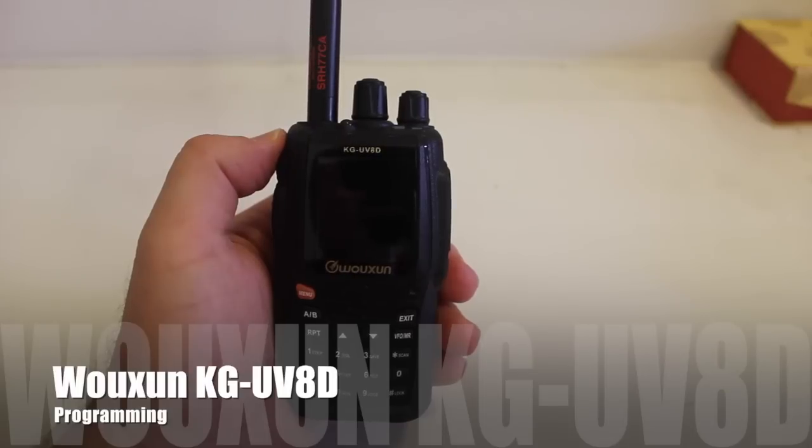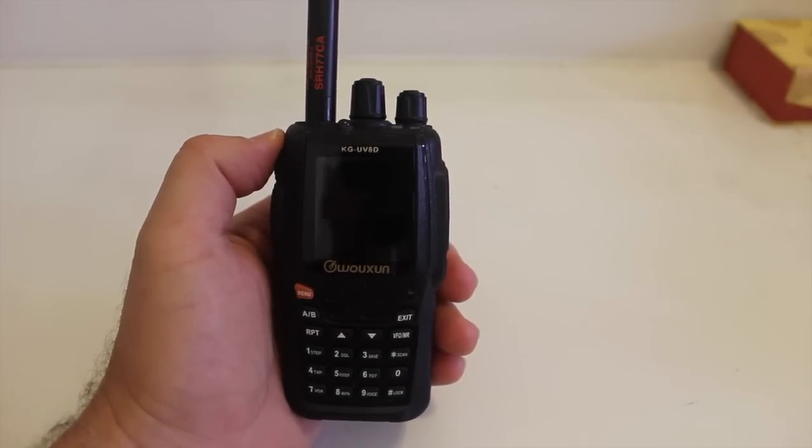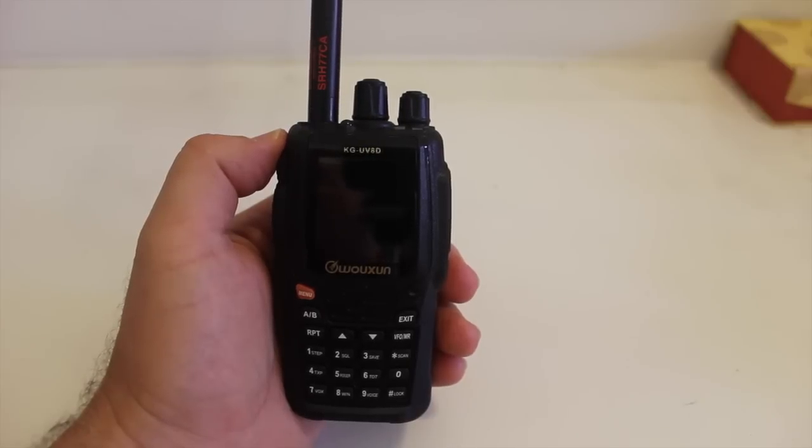Hello YouTube, K6DPF here. Today I'm going to show you how to program the new Wouxun KG-UV8D. I've had it for about a week and I'm really impressed with it. Even the rubber duck antenna that came with it was not half bad, though I have upgraded to the Diamond SRH-77CA.